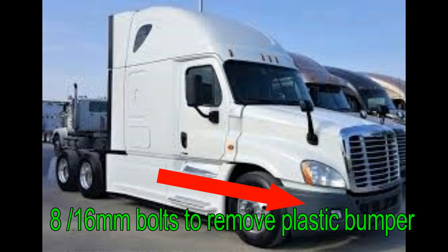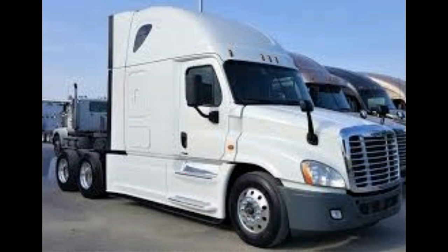There are 8 bolts — 4 on the left and 4 on the right. I'm going to show you where the bolts are and how to take them off. They're really simple, it comes right off. And right here where I'm pointing is where the drain is. It's on the passenger side, closest to the passenger side.